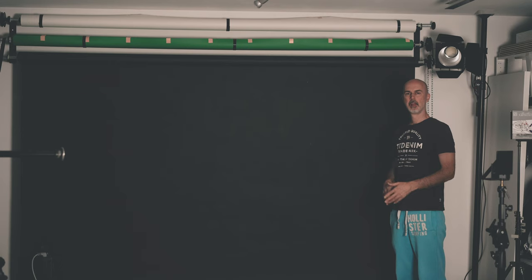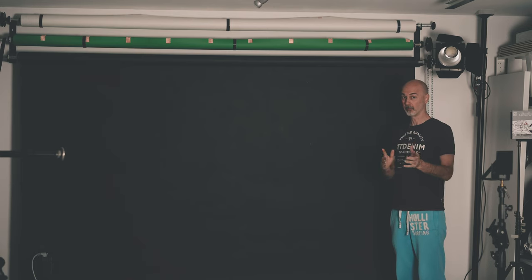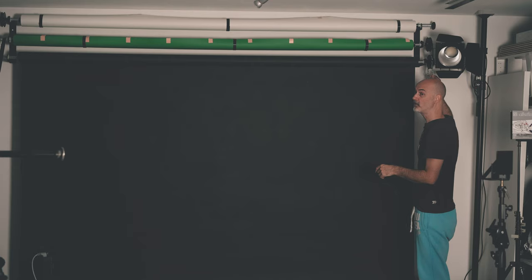Next you need to find yourself a room without light. I'm here in the basement of our house, but you could also close the blinds of your window or wait until evening. Having a black background would make things easier, but to have a level playground for all of us I'm going to use a white one.